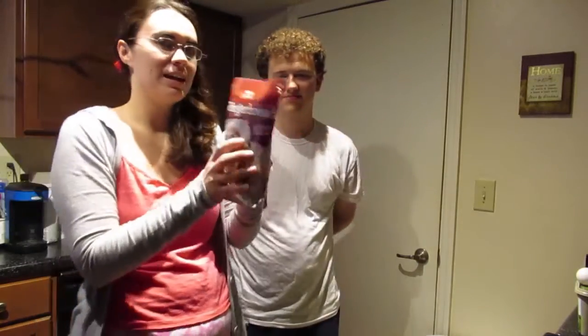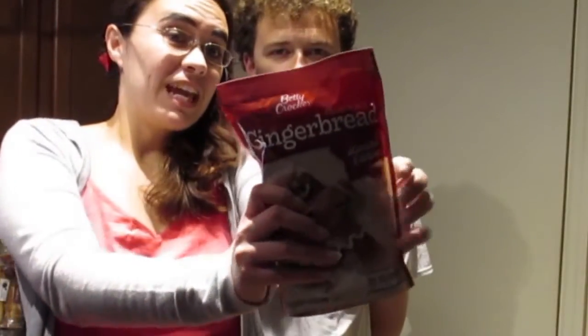Alright, so we are going to make gingerbread cookies! Gingerbread cookies! Yay!